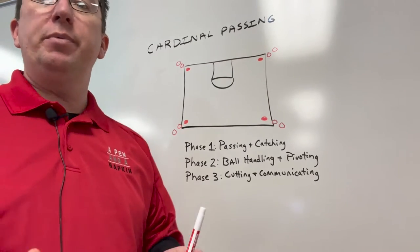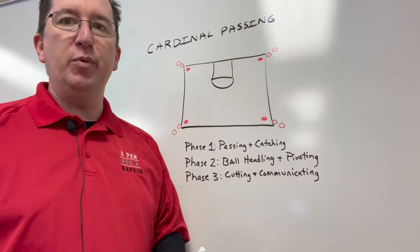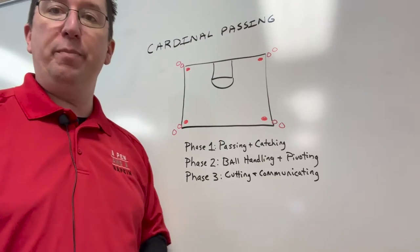Good morning, good afternoon, good evening. My name is Marty Plum and I am your host of A Pen and a Napkin Podcast, the weekly coaching clinic that you can carry around with you in your pocket. Welcome to this week's two-minute drill, and this week we're going to talk about Cardinal Passing.